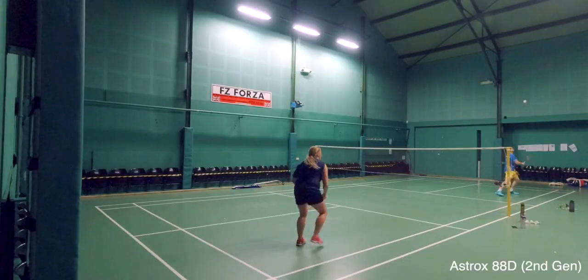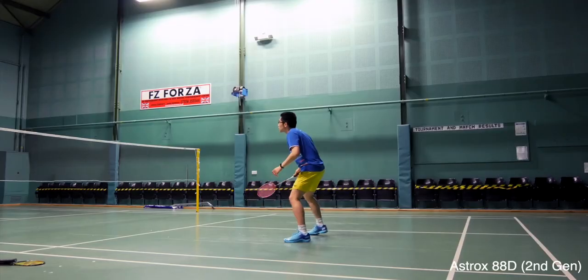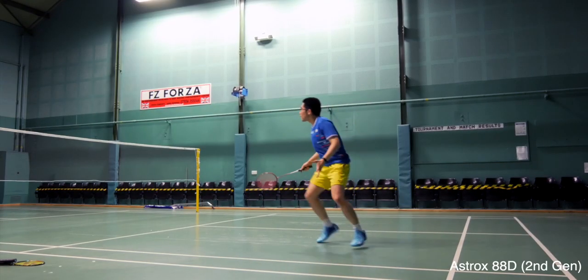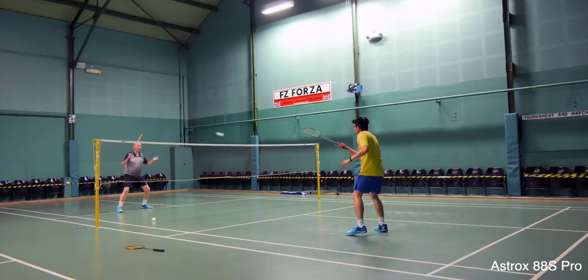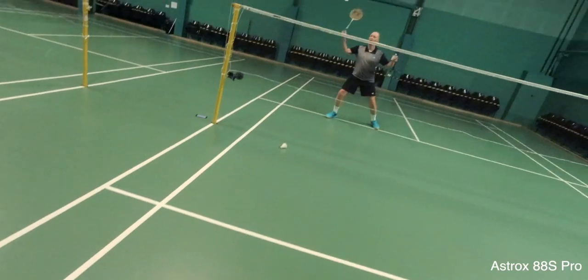If you're someone who really likes the feel of a very stiff racket, go for the normal second generation Astrox 88D. If you haven't seen my full review of the Astrox 88S and D Pro rackets, check them out here — more reviews and comparisons are coming, so make sure you're subscribed. It seems Yonex are making rackets aimed at the masses, making them easier to play with and not as stiff compared to the previous generation.